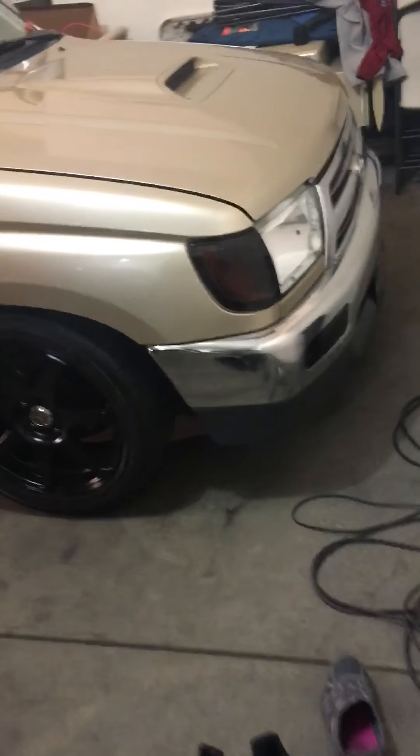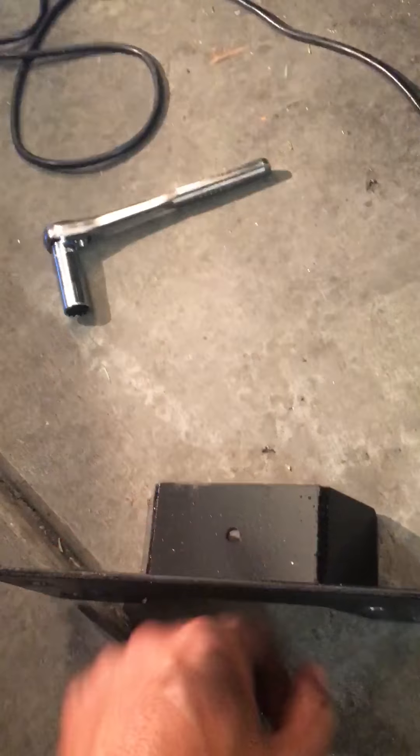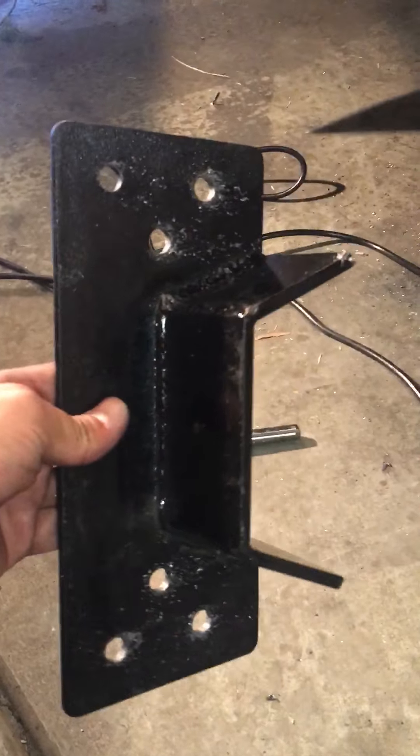All right guys, we're back working on the O1 Tacoma. It's been a while. Here's a couple updates. Currently putting on the Mini C Notch here. Picked this up from Street Tacos.